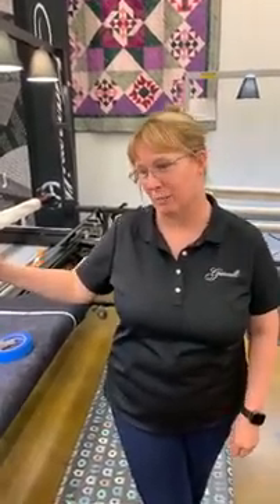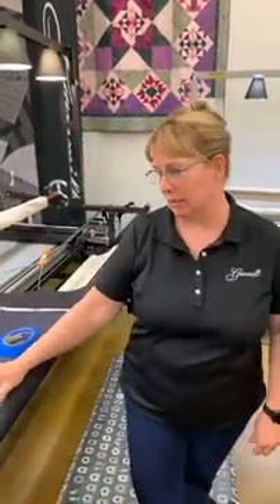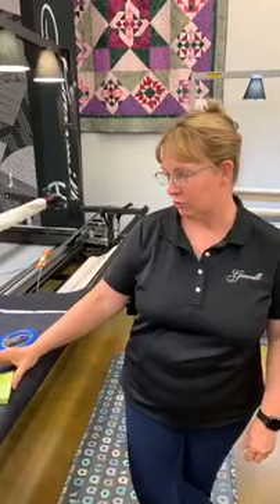I appreciate everybody out there who came in to watch us today. I do want to mention that Gamble is sponsoring the Virtual Quilt Show — you can get more information at virtualquiltshow.com — and it's going to be from April 27th to May 3rd. Make sure, especially if you're still stuck at home, that you go see that and share the joy of quilting with others.